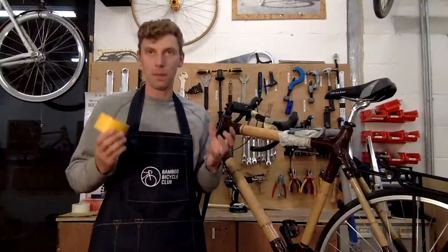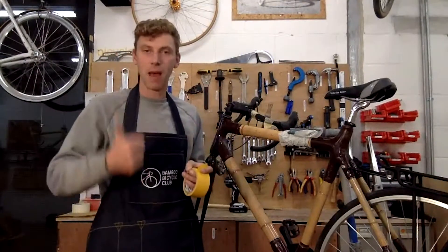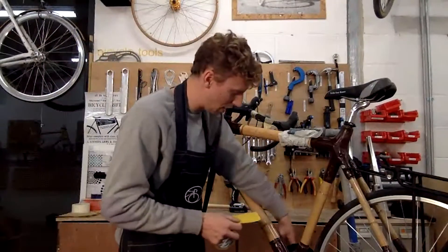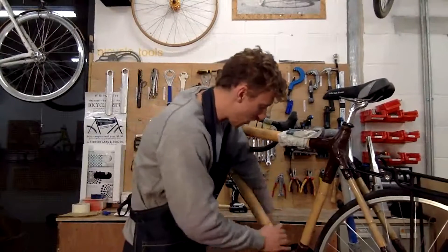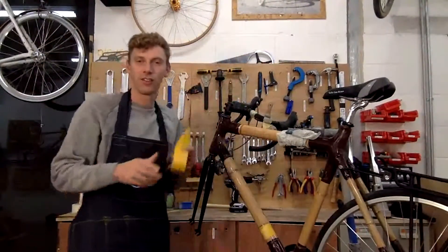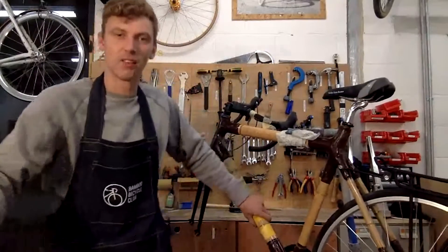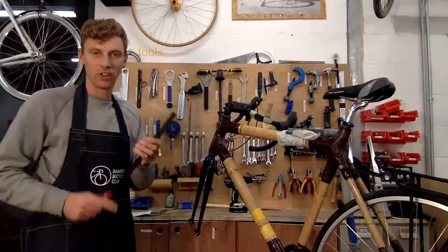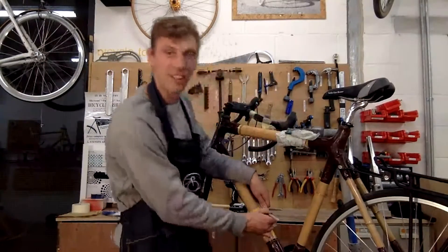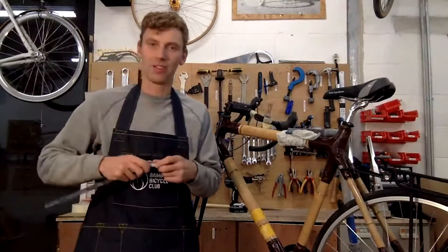I'm going to take some tape — whenever you're working with bamboo it's really important to use tape, because when you're drilling or cutting it you put the bamboo under stress and it may crack or you may end up with splinters. Always use tape when you're going to drill or cut bamboo. Where I've marked lightly with the Sharpie I'm going to put some tape around it to reinforce the bamboo. I'm using yellow tape so you can see it clearly, a couple of generous layers. Then I'll use the steel ruler to mark up exactly where the bottle cage fixings will go — 65 millimeters apart.